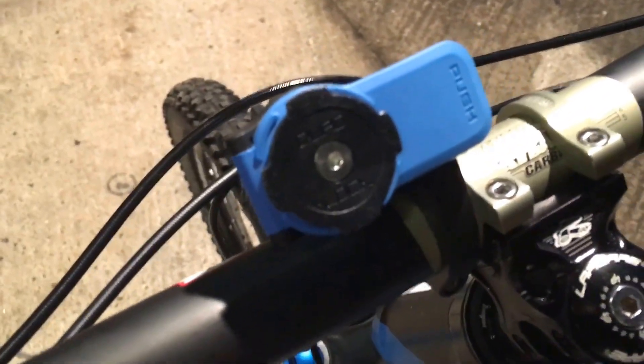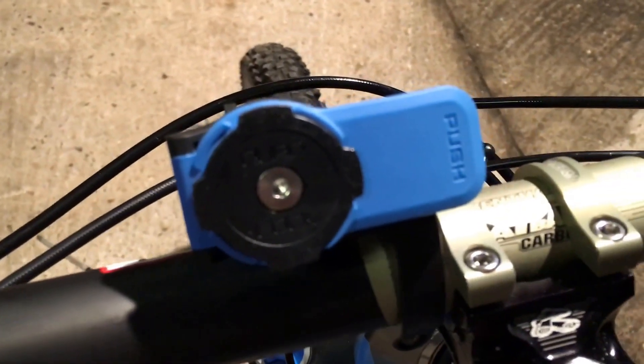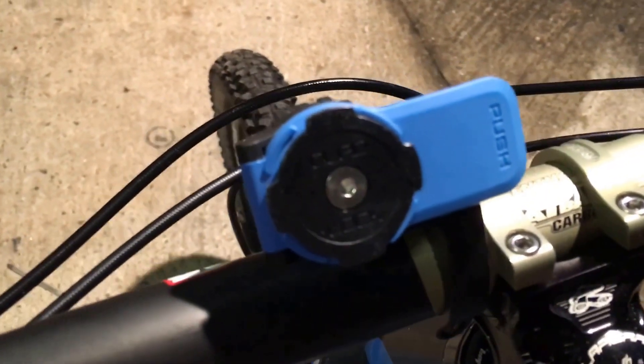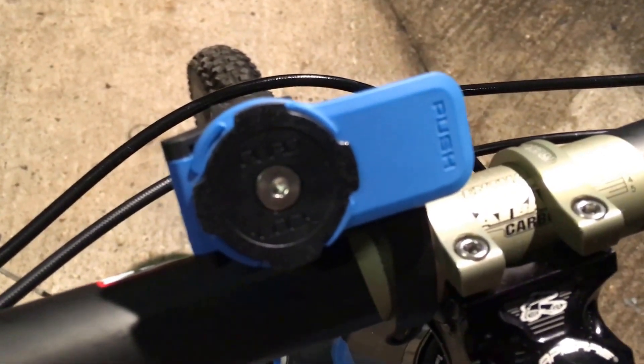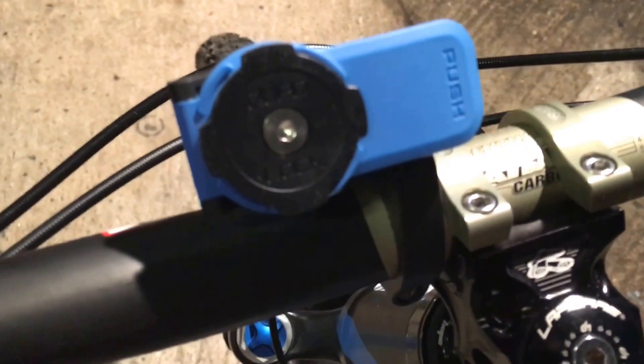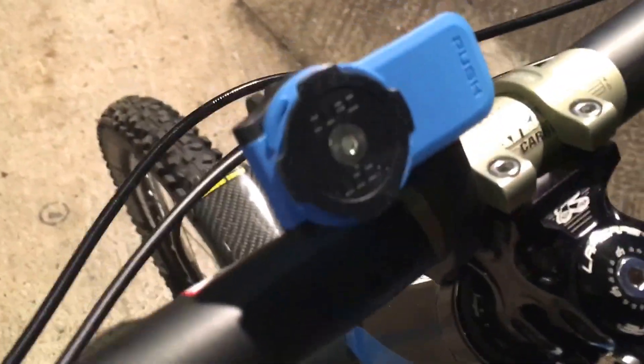Hi guys, this is the second part of my review on the Quad Lock upfront mount. This is a new mount for your bike — it's only been out a couple of weeks. If you look at my other video there's an unboxing of it as well.